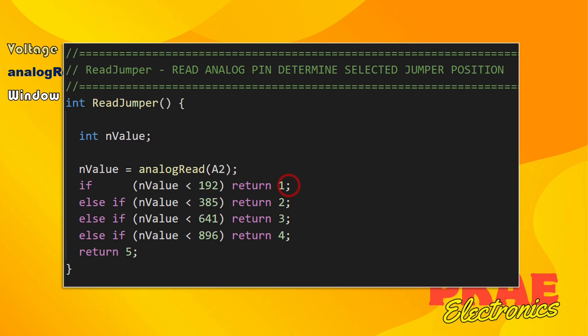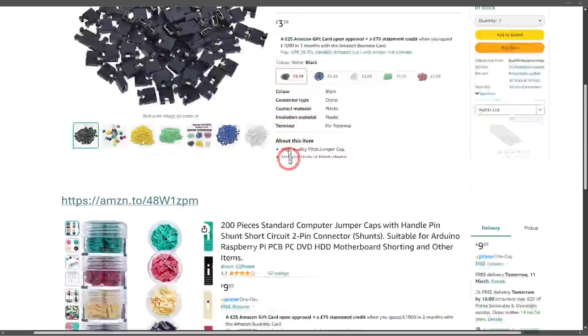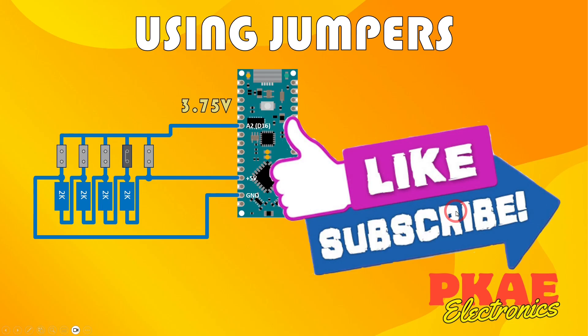Just to show you how cheap these are - this set of about 100 is £3.59 from Amazon. The ones I prefer are this type with the little handle, available in four colors and 200 per tub for £9.99 - I'll leave a link in the description. Hopefully that's given you a few ideas on how to utilize jumpers in your projects. If you're mounting on a PCB not in a plastic enclosure, they are an ideal solution. If you found this video useful, please click the like button and subscribe. Catch you later.